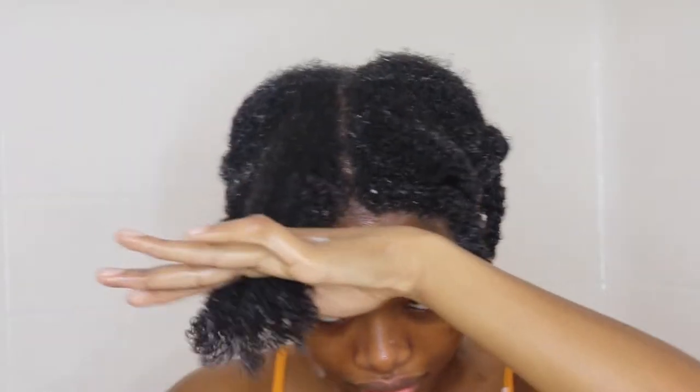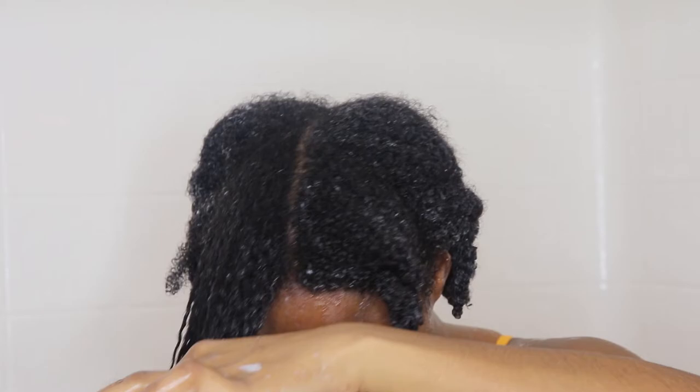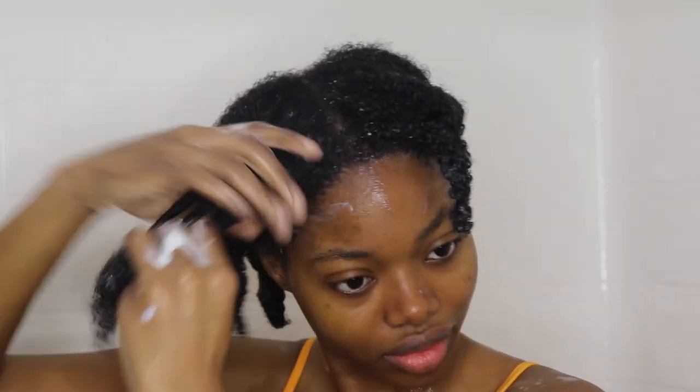As you guys can see here, I really like to take my time in the front because my hair is very thin there. It's just been like that since birth — it's genetics and it's what I work with.